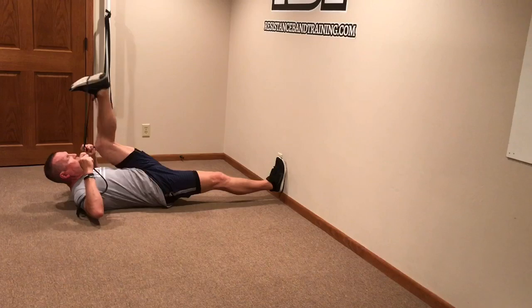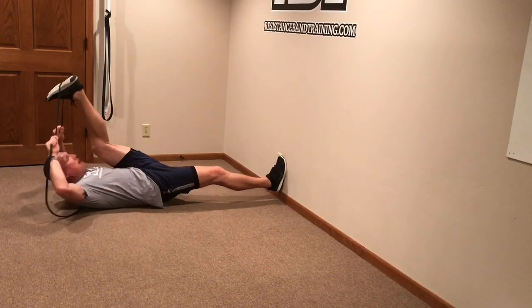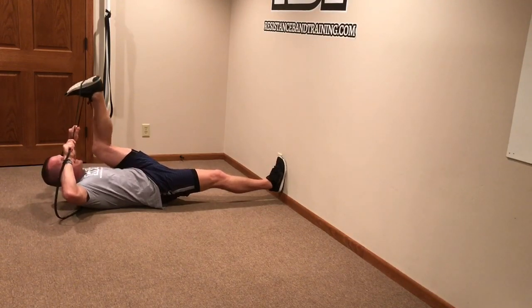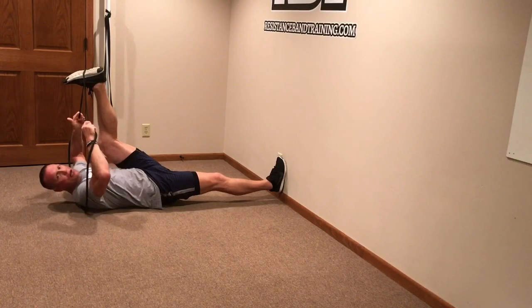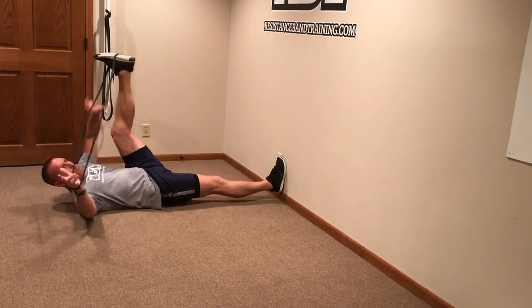Keep working into the range of motion as far as you can go. When you need to shorten up, grab the band closer to your foot and work it further in. Keep good pressure on the band against the arch of the foot so it doesn't slide off, and keep moving. That's stretch number one.